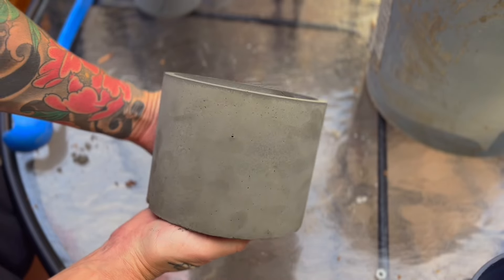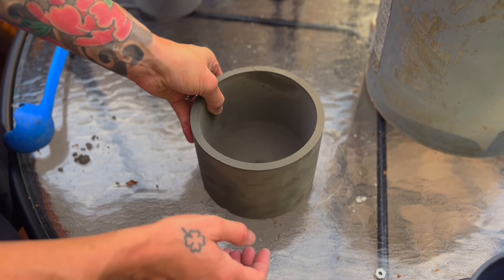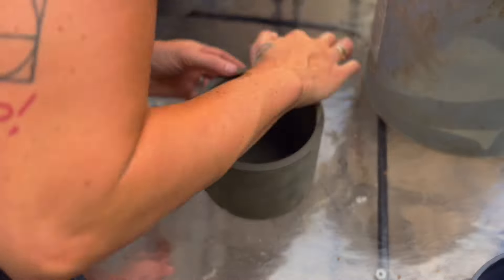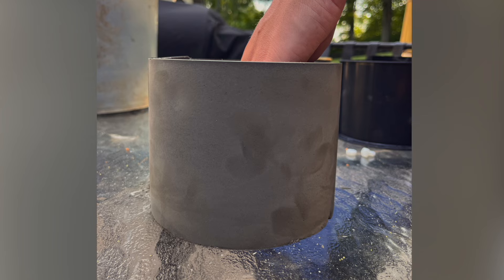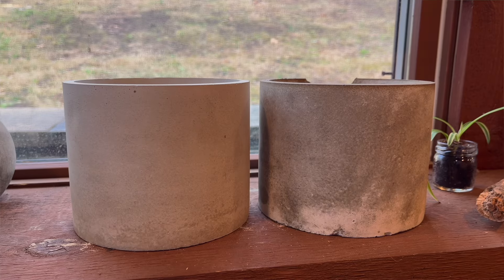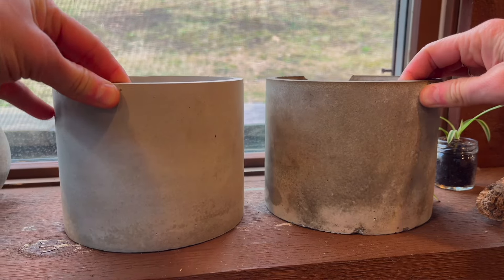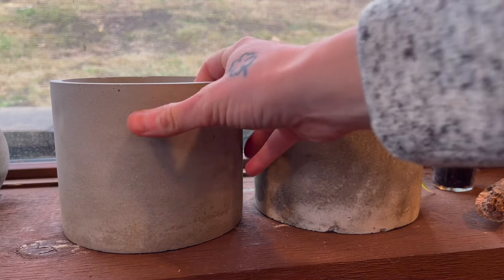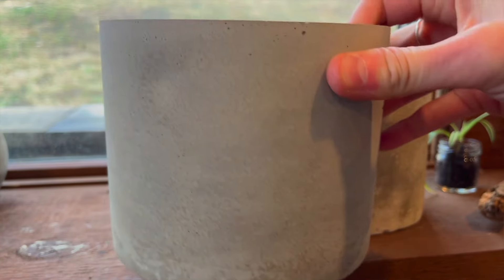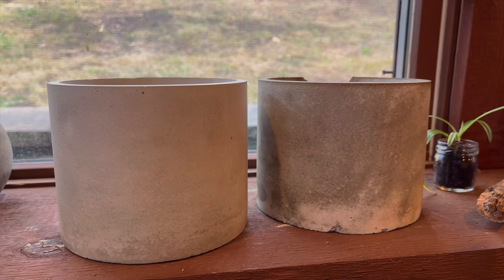I did get some water and ended up fixing it a little bit. Here is the finished product once I fixed a little bit of that crack. And here's also what it looks like when it's dry. The concrete when it's still wet has a much deeper, greenish-gray look, but it dries really pretty and light gray.